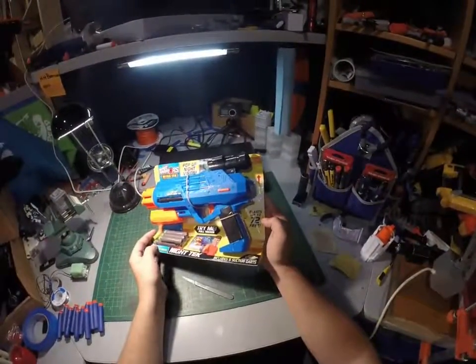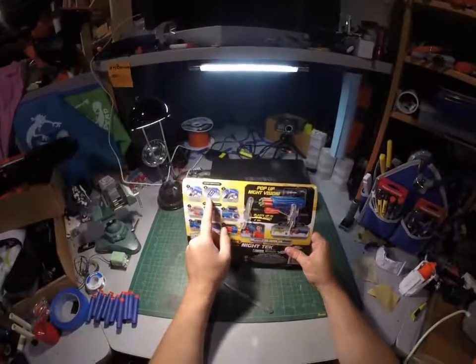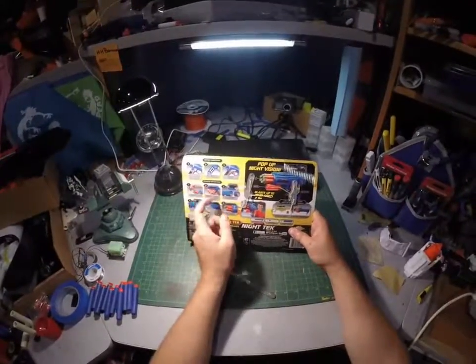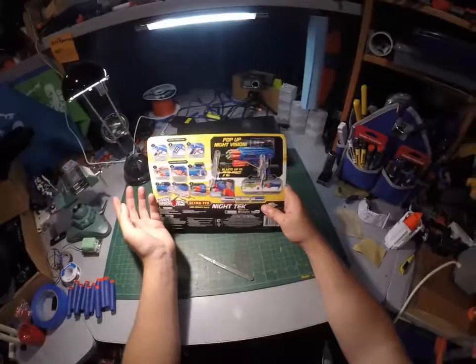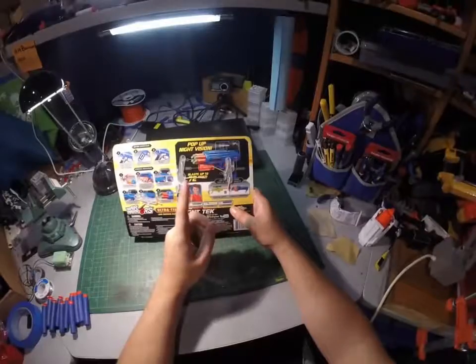It claims up to 72-foot range. Batteries go in the handle — two AA batteries. Close the door, front-load pump action, pull trigger. It takes foam darts but doesn't take their version of mega darts.